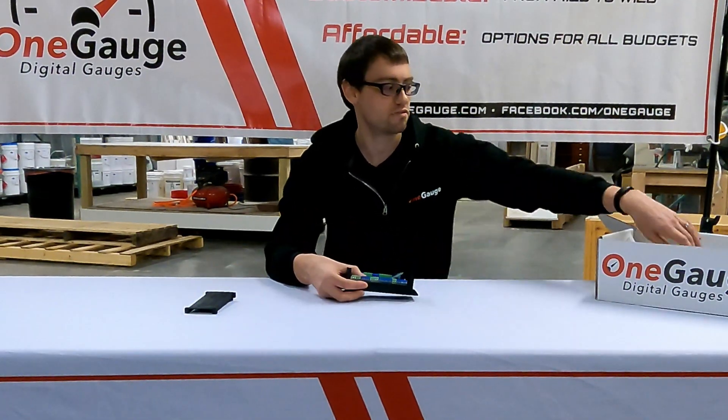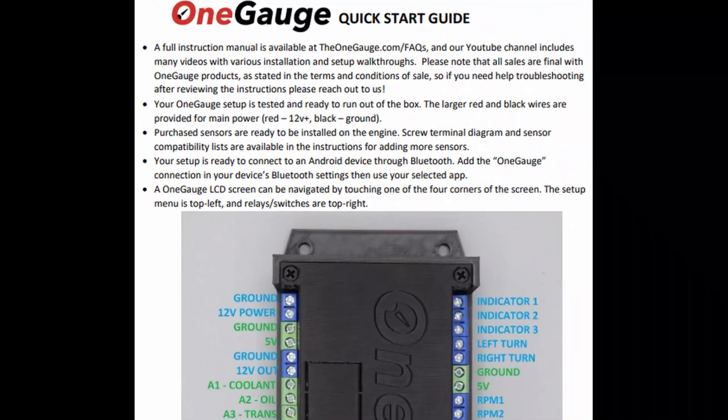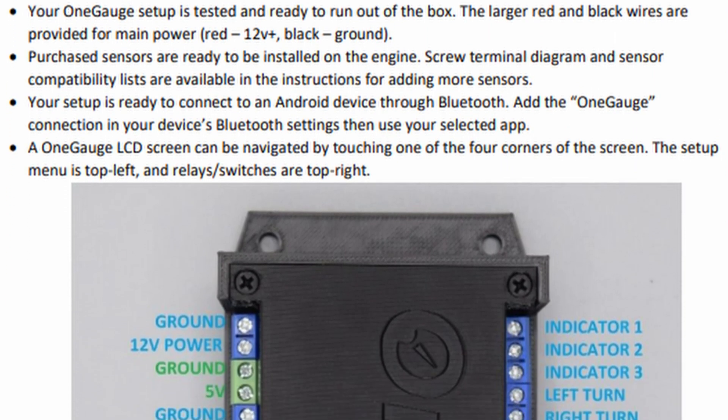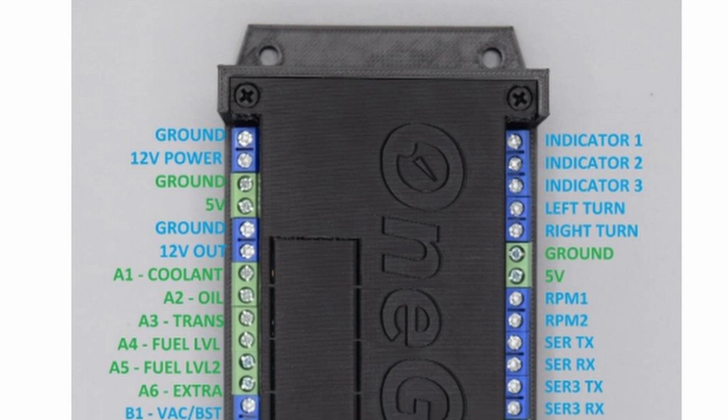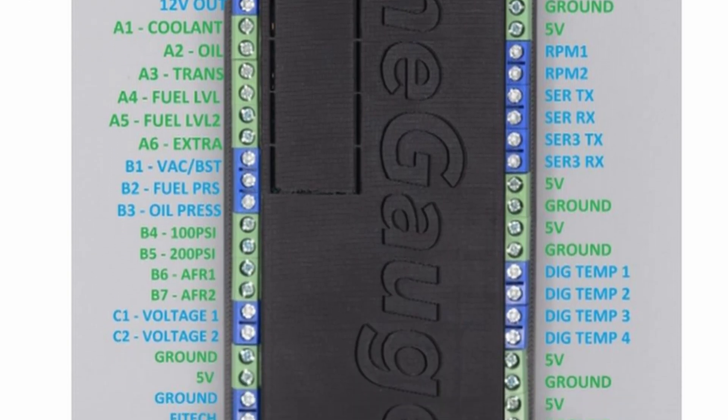When you order, we will send you a full quick start guide that will show you and label all of the screw terminals so that you know exactly where everything goes. In the instruction manual on our website, you'll also find more detail on exactly what each of these screw terminals do.